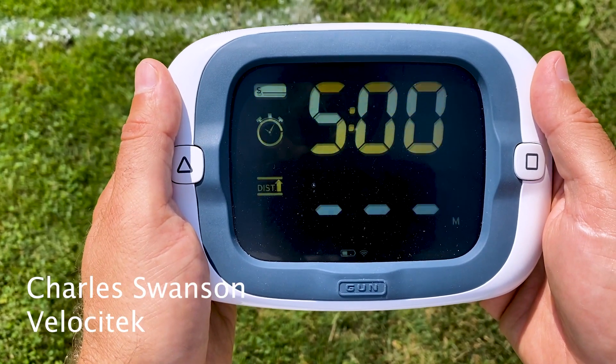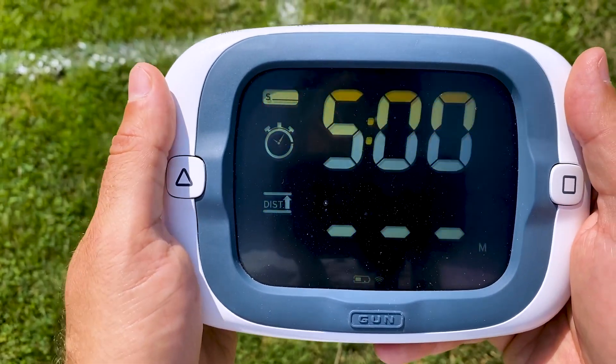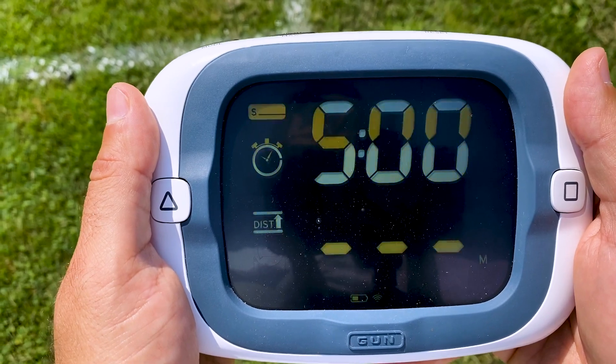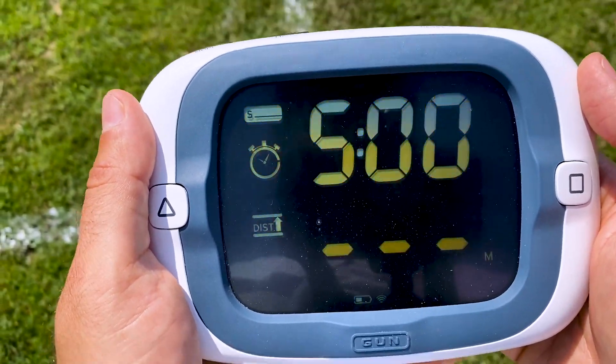Carl Swanson from Velocitech here with a video on the start line pacing guides of the new Pro Start. It's an exciting new feature that's only on the new Pro Start — we like it a lot. It really helps sailors hit the line on time, at speed, at go. So let's show this thing off.